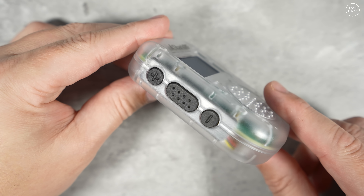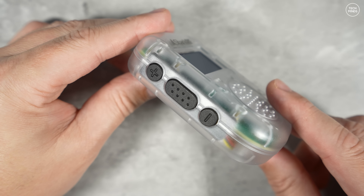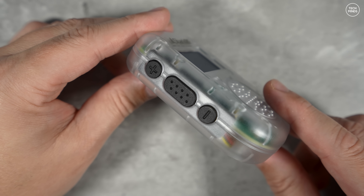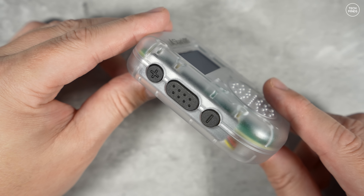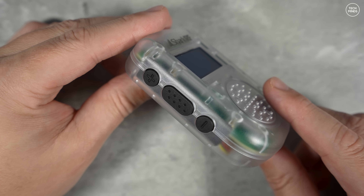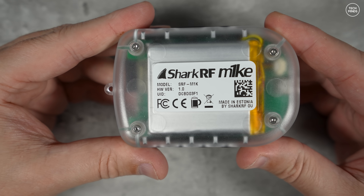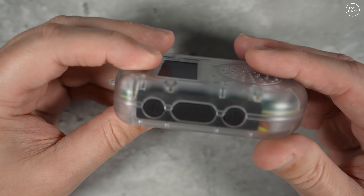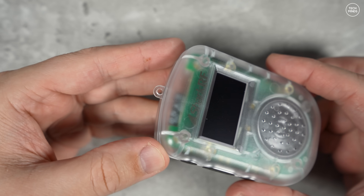It has a 2900mAh lithium-ion battery, rechargeable via a USB-C port on the bottom, and the specifications state the battery could last up to 30 hours of use. The speaker on the front includes DSP audio processing with dynamic range compression, automatic gain control, and equalization to try and make any received audio sound the best it can be — important since digital modes don't always sound great.